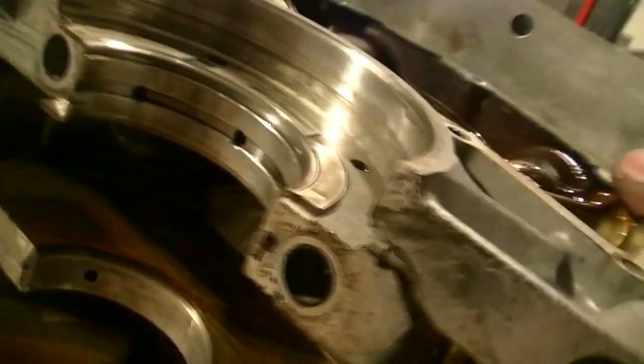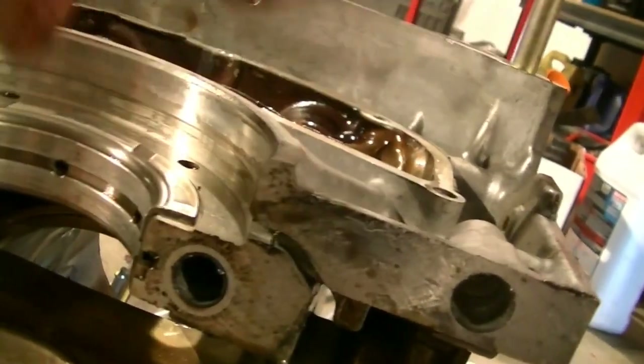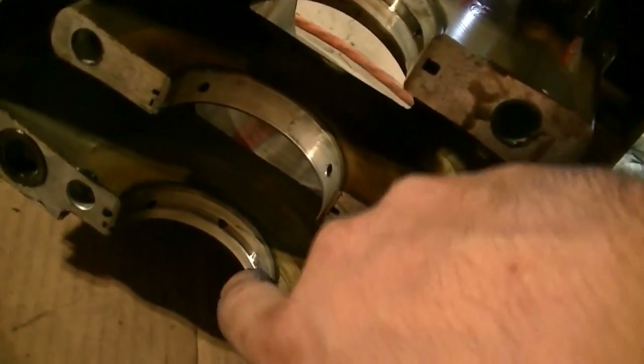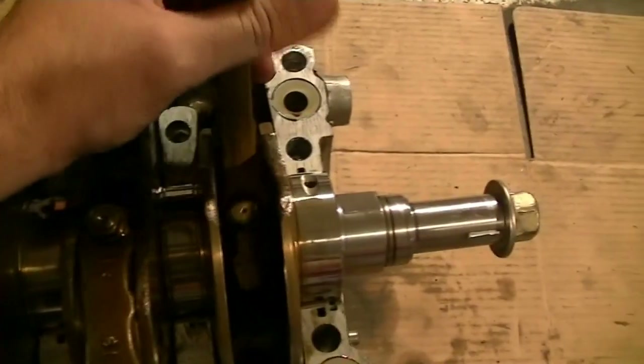They all feel really smooth — the bearings are going to be on this side. This rear one feels a little not as smooth as it should be, but I'm not an expert on this. I don't think it's out of the ordinary. If I had to guess, this is all that's wrong with this engine.